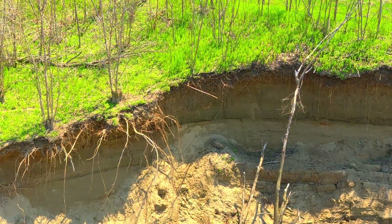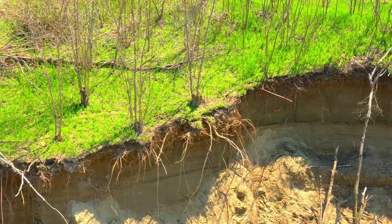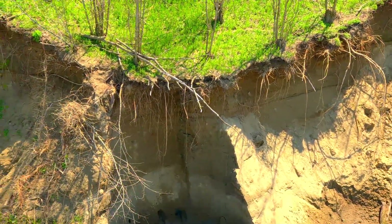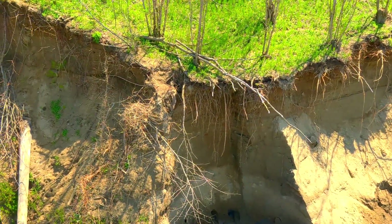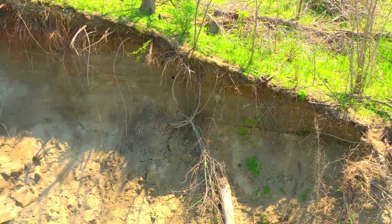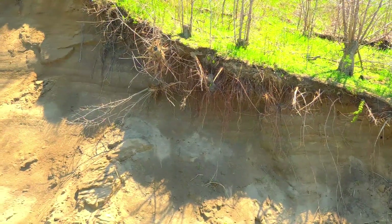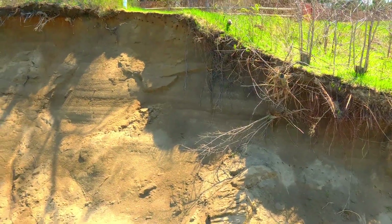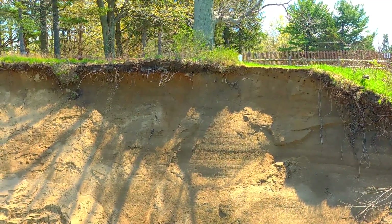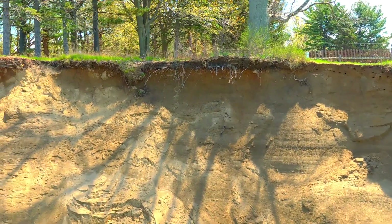We've zoomed in to 2x here and we're going to fly a little bit sideways to look for nesting holes and see what kind of damage has been done. It looks pretty severe — there's normally a lot of holes not only along the edge at the top but all along the face of this bank. You can see some right there, and there's a rather large tree that's probably anchoring a lot of that soil, so you can see some nesting holes there.